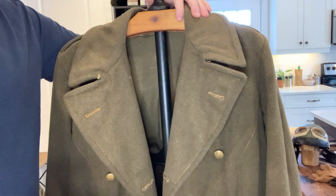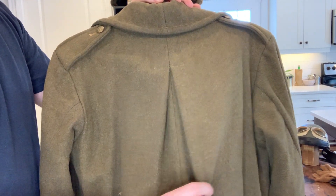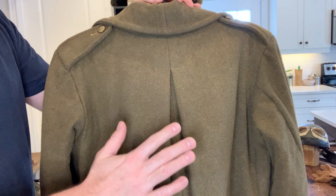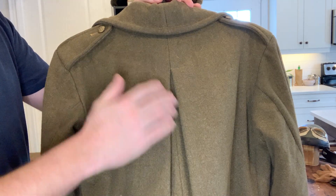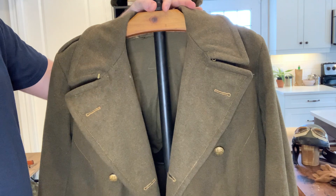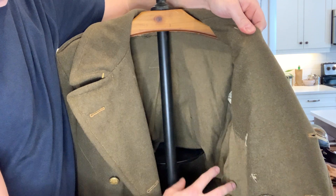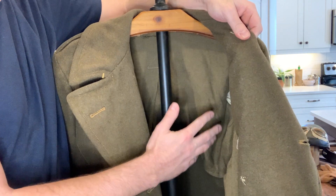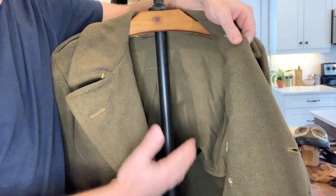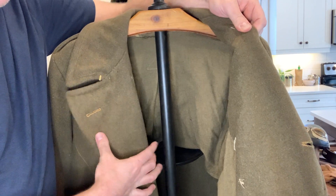Those are really the general differences. The only one I've been able to find that is truly standardized across all patterns is the expansion pleat: 1939 — no expansion pleat; 1940 pattern and beyond — expansion pleat. You might also run into a 1949 pattern, which is post-war. The easiest way to identify that is you'll have padding inside — it's almost like a golden silk lining with actual insulated padding — which you'd mainly see in the Korean War era and beyond.